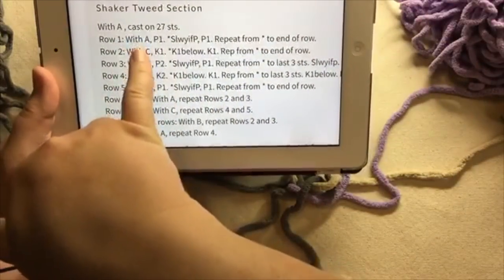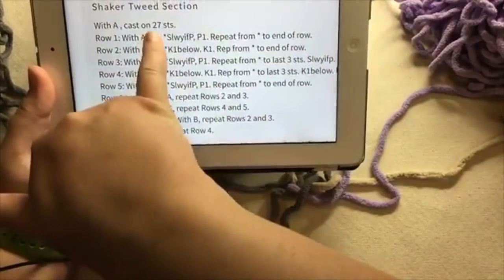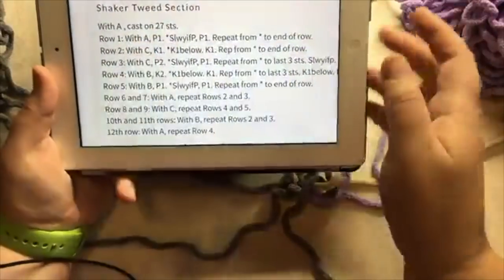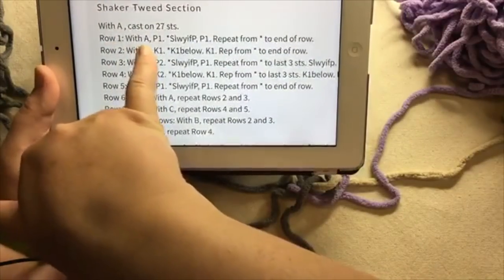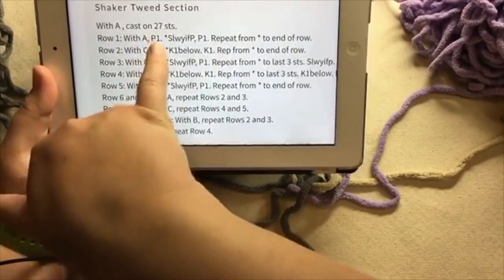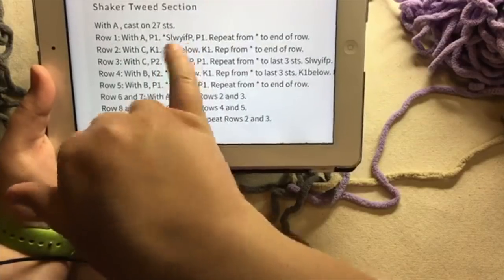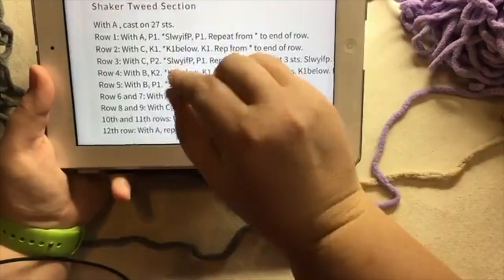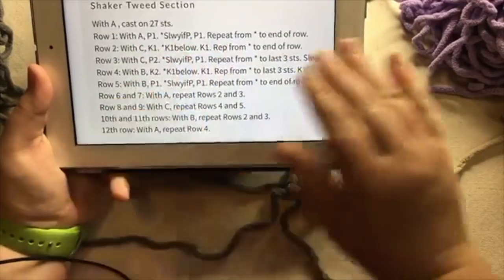We'll be working with A — purl. You can work in either direction. Cast on 27 stitches in A, which is gray for me. Row one is: with A, we're going to purl and then we slip with the yarn in front of the peg. We just hold that yarn in front of the peg and then we purl, and then repeat back and forth until you get to the end of the row.